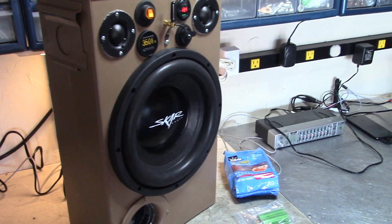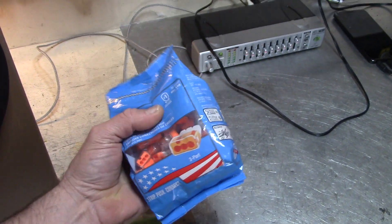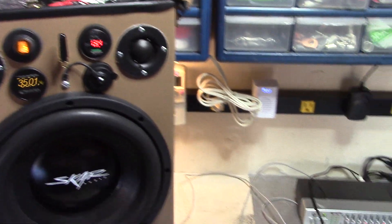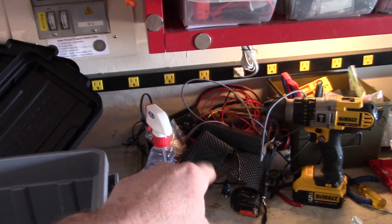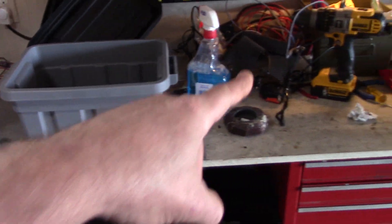I picked up some of these at Home Depot — I'll probably use these for some rewiring. And I found these little tough little bins here — I'm going to put all my doodads and knick-knacks in here instead of a cardboard box, which is what I had.